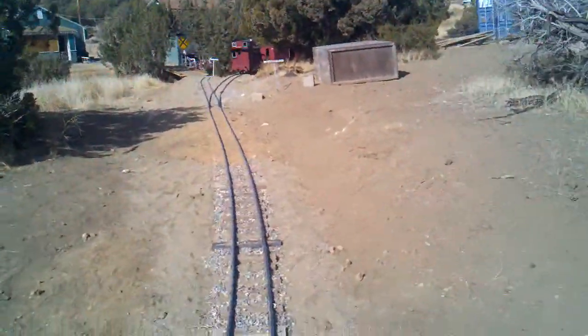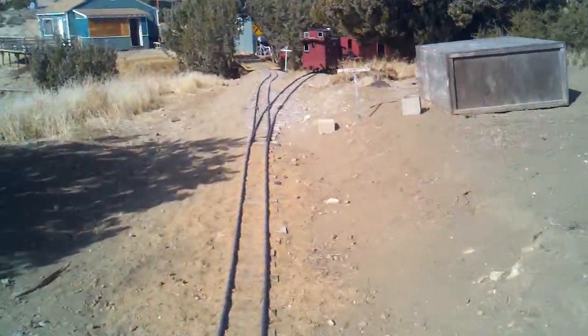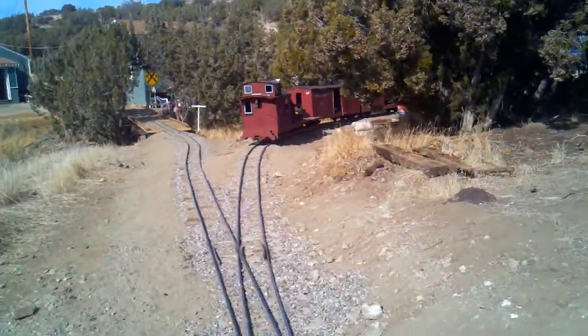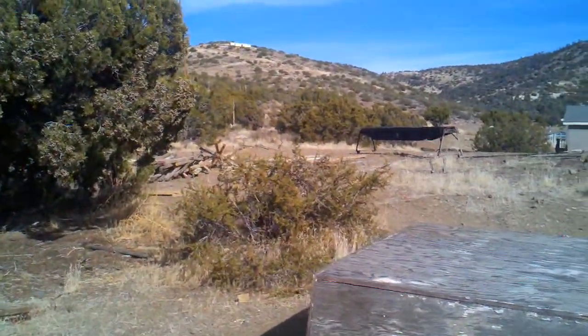All right, we're coming up the summit. Summit switch — this is going to lead to my Tachube Division where it climbs up. It also leads over to the turntable, which is just right there.